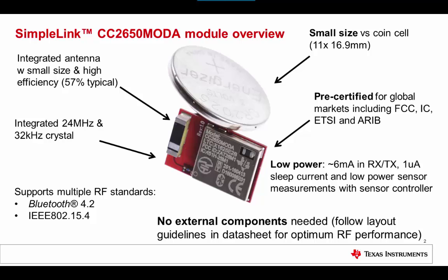Low power features include 6mA RX/TX current, 1µA sleep current with RC running and full RAM retention, and a novel sensor controller which allows parallel processing of low power sensors.